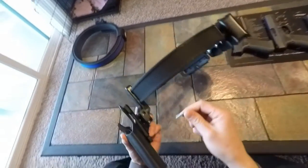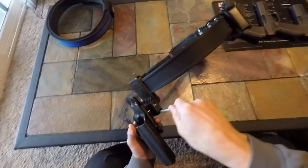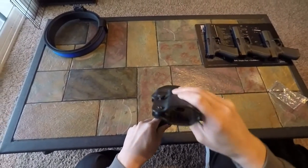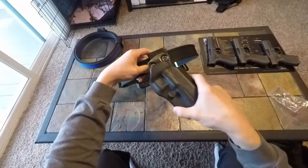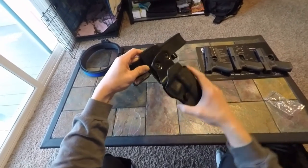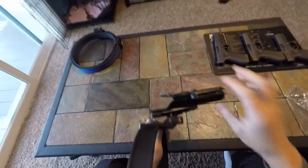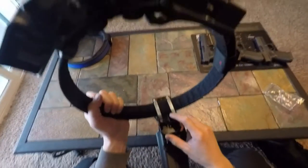I grabbed an Allen wrench, so I'll give you an example. Now the jaw clamp is loose — look at the amount of adjustment you have with it, in any direction you want, which is pretty awesome. You can also adjust the ride height, and you can adjust it with these spacers. These spacers are so you can run a wider belt if you need, but if you put these spacers on top, the holster would actually sit higher. There's a lot of customization you can do.